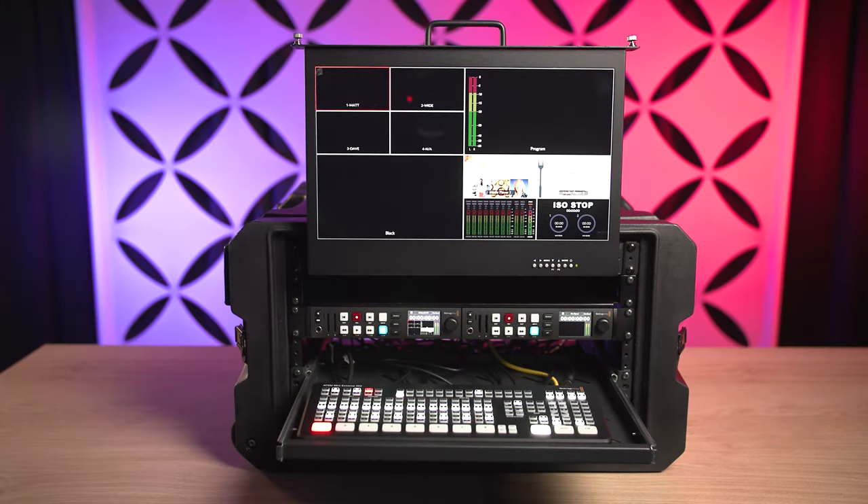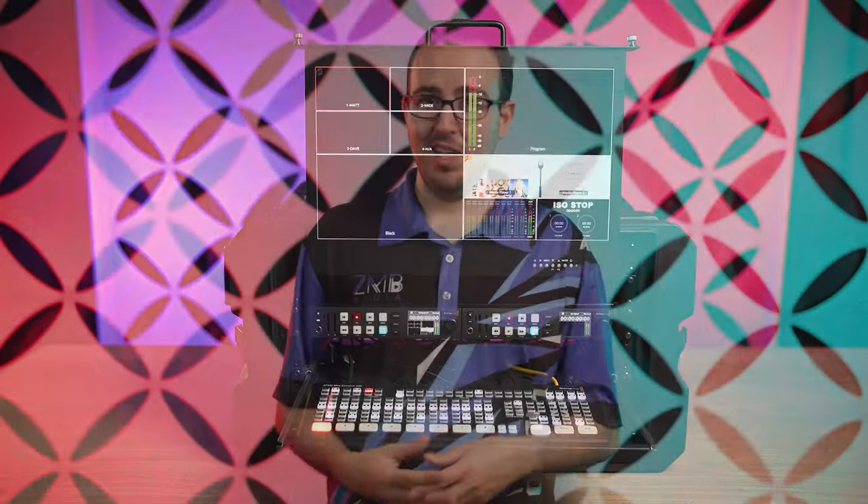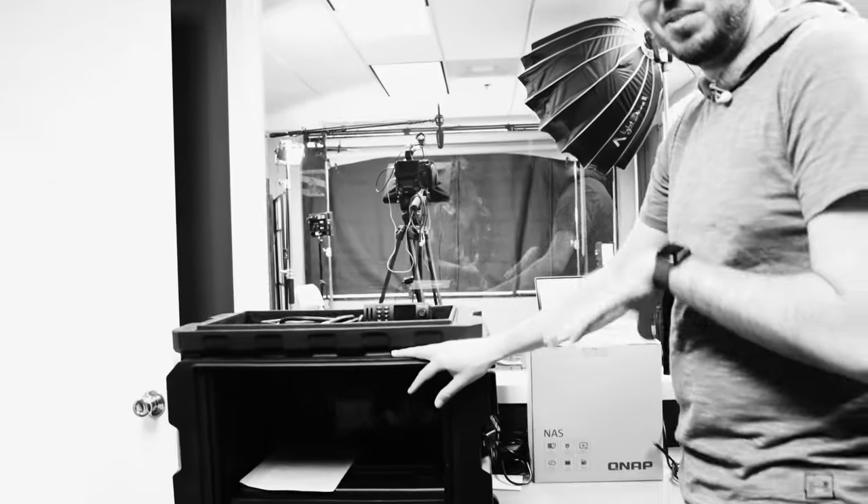The ATEM Mini Xtreme ISO all-in-one rack-mounted case build on wheels is finally complete. You might have seen me refer to this build back in an earlier video where we did a little studio tour and it was just a shell, but now it's complete. In this video, I'm going to walk you through why I decided to build this rig, what went into this rig, a full pricing breakdown, and then talk about the usage.